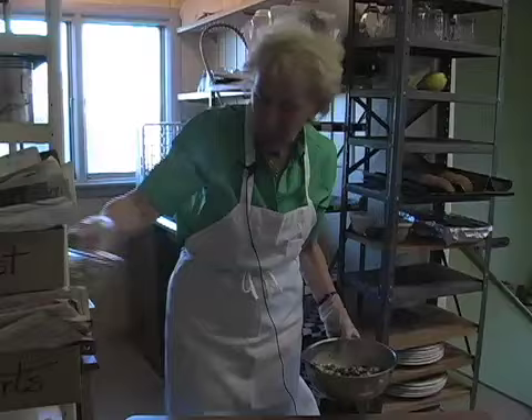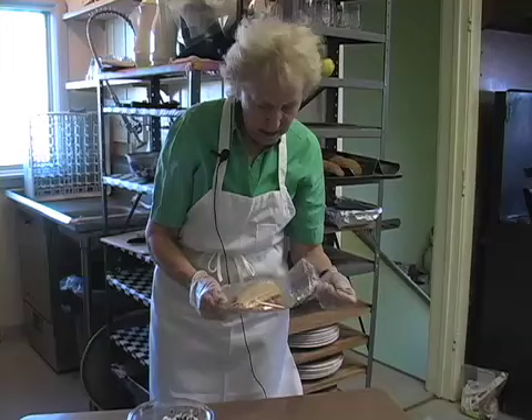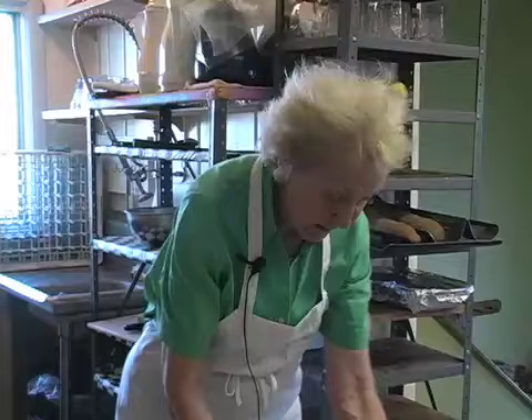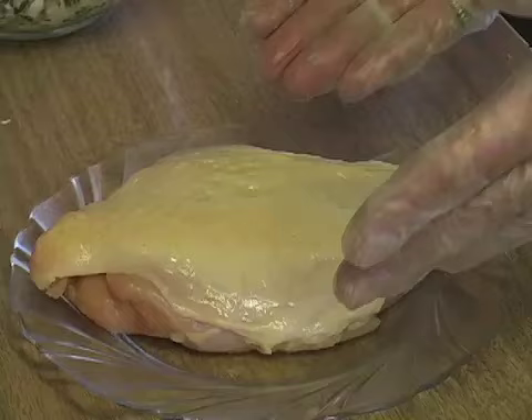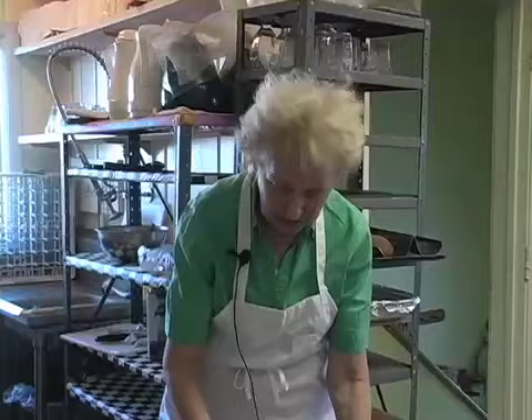We've already mixed some and we'll pull that out at this time. We have our chicken breast. We're blessed in Spencer, Iowa — we have two grocery stores with regular meat departments where you can say to the butcher ahead of time, 'I'd like a chicken breast with the skin on it.' They're good size. You can make it a little smaller — ask for smaller breasts if you're doing a luncheon, or this size is ample for a nice dinner.